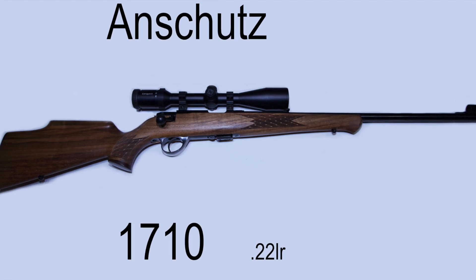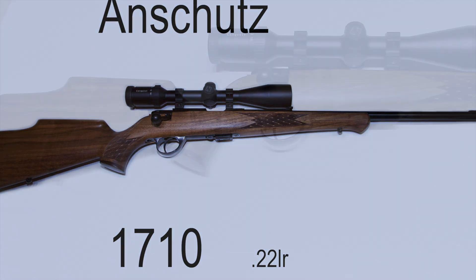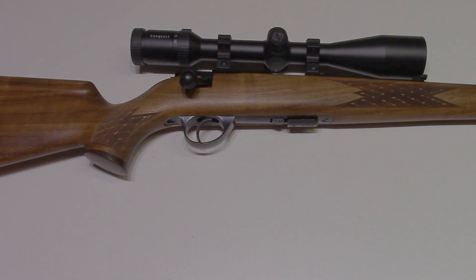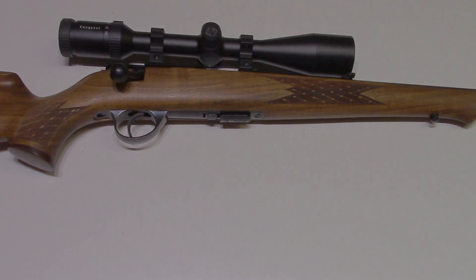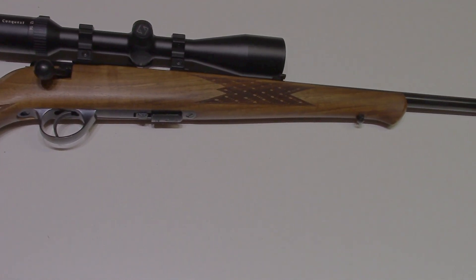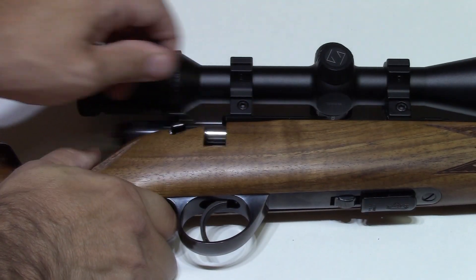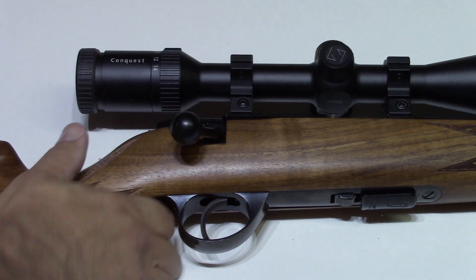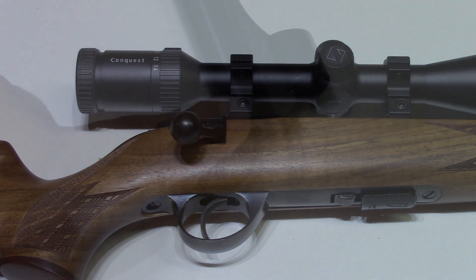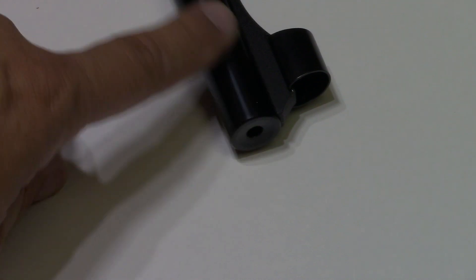When you spend a lot of money for something, you expect a lot in return. We have found this to be the case with all the Anschutz rifles we've owned over the years. For our competitive club shooting, we use this Anschutz 1710. Although fussy with its ammunition, the 54 action — which is Anschutz's top-of-the-line bolt action for the rimfire line — is incredibly accurate.